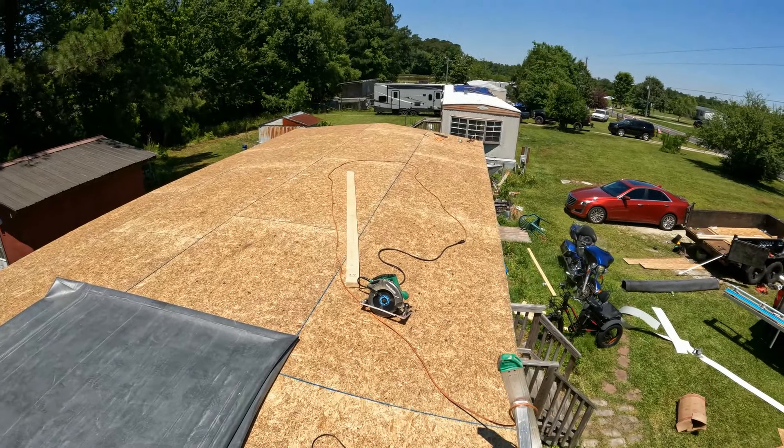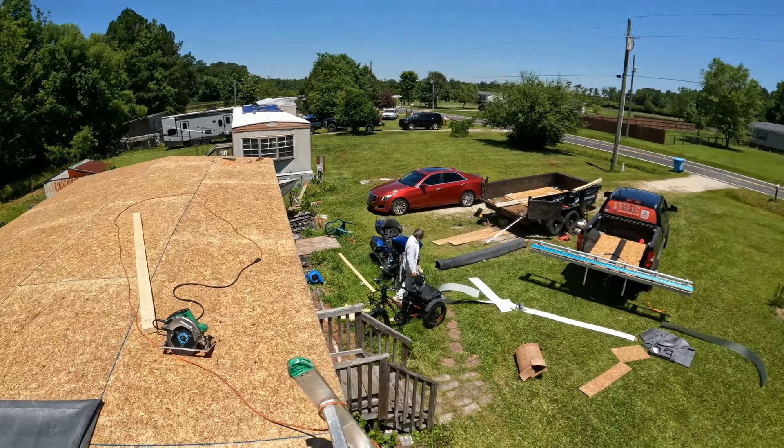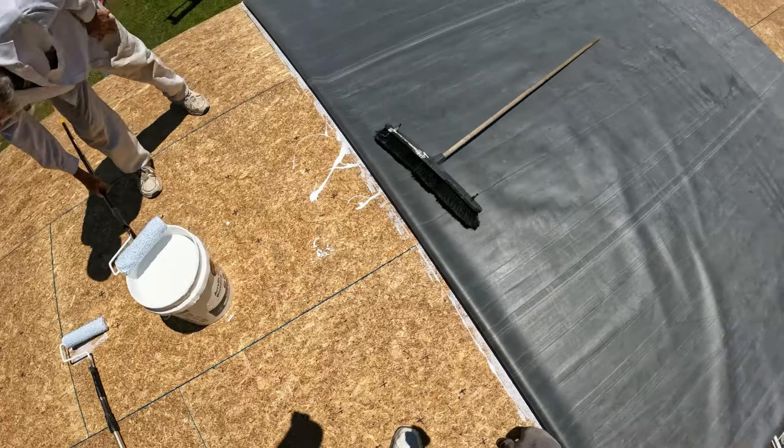Mobile home roofing — repairs, leaks, whatever you want to call it. We're going to fix it. No more leaks in this place; he's tired of it. Let the fun begin!